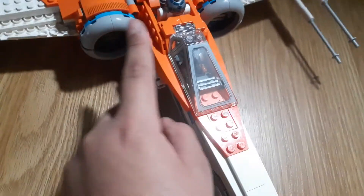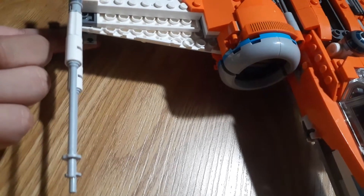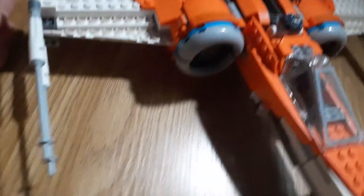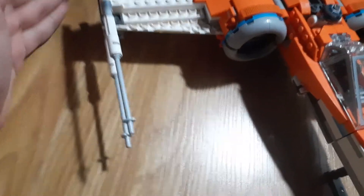My only criticism about this set is the spring-loaded shooters right here. They're really, really easy to shoot off by accident or when you don't want them to. Lego, if you would have changed that, I would really appreciate it.